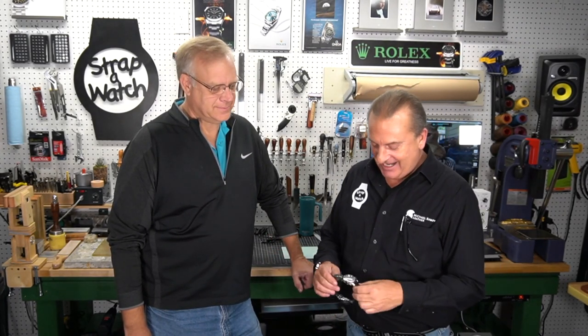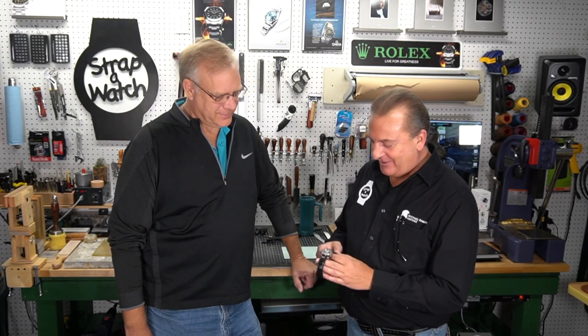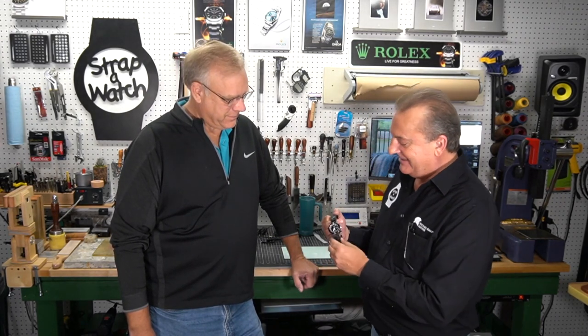Welcome back to Strap a Watch. I'm here with Jim, who ordered an alligator strap that turned out really beautiful, and he had ordered this Zinn 104. Tell us — what made you pull the trigger and decide on the Zinn 104?